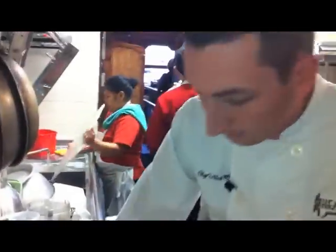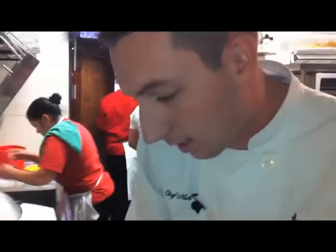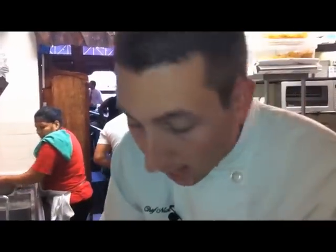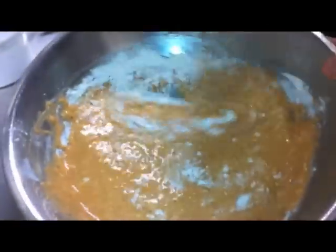You gotta make sure you get it nice and thick so it adheres to the asparagus. Has this been one of the most popular appetizers since you guys opened? It has — people love it because the beer gives it a nice flavor, and when you fry it, it doesn't get too soft. The asparagus stays really nice and crunchy, and we serve it with a horseradish chipotle sauce that gives it a nice little heat.